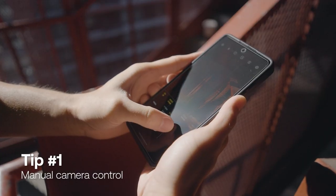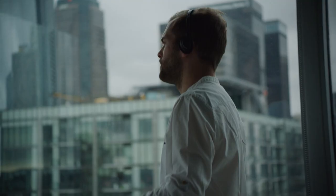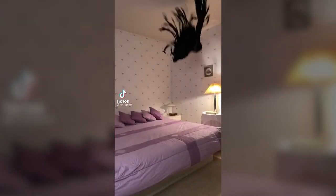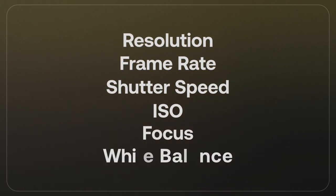The first thing I looked for was manual control over my phone camera. If the phone is a bull, I've got to be the matador, because if my shot suddenly goes out of focus or gets brighter all of a sudden, my client would just ask their grandma to shoot instead. The settings I want to control are resolution, frame rate, shutter speed, ISO, focus, and white balance.